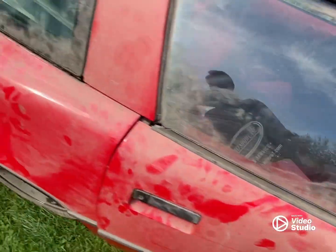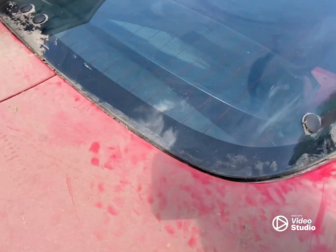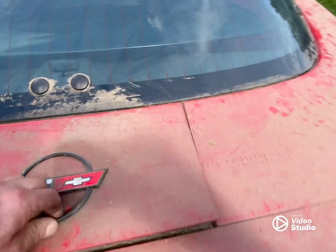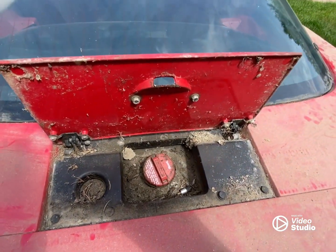Just dirt everywhere. I started vacuuming this out — I try to clean all that out before I put the hose to it. It's been sitting a while, so it's pretty nasty.